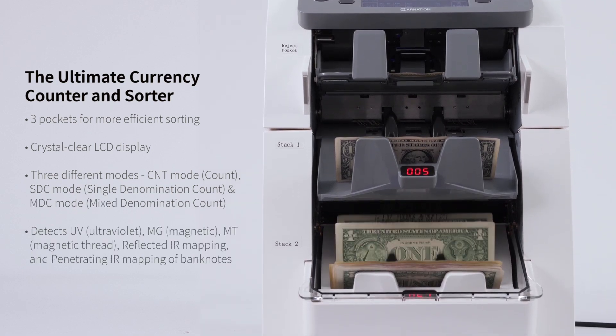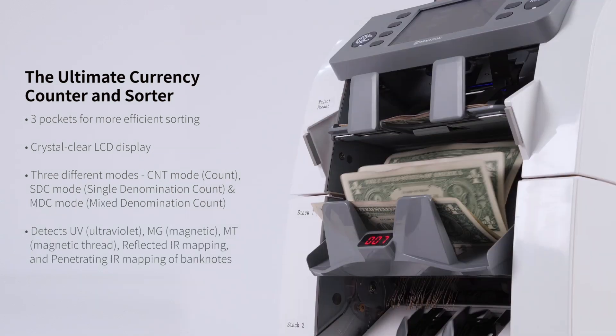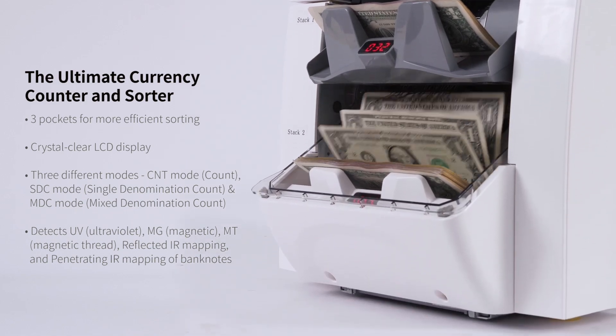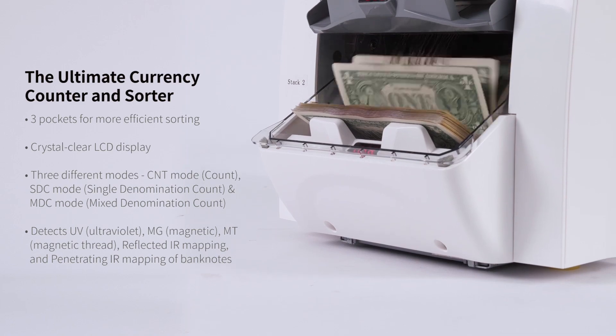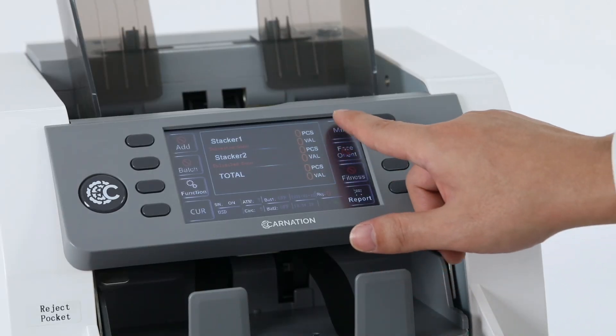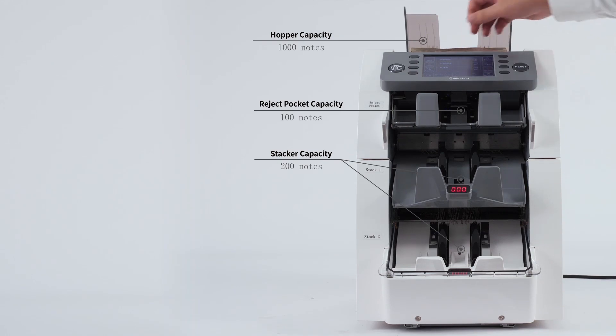The crystal clear LCD display offers an easy-to-read interface, making the machine straightforward and user-friendly. One of the CR2500's standout features is its comprehensive counterfeit detection system, ensuring all processed bills are genuine and maintaining the integrity of your cash transactions.